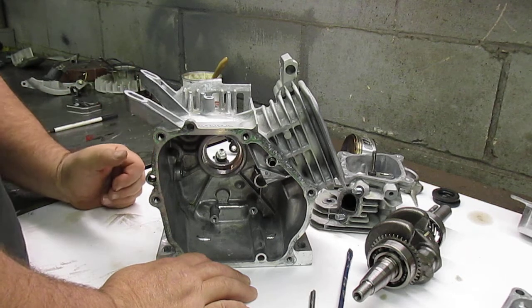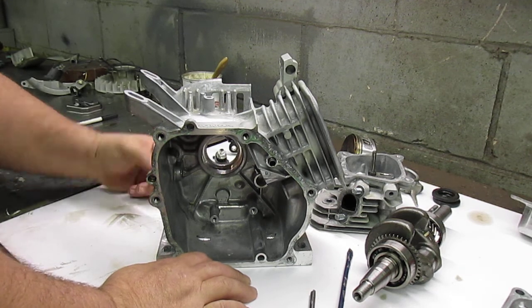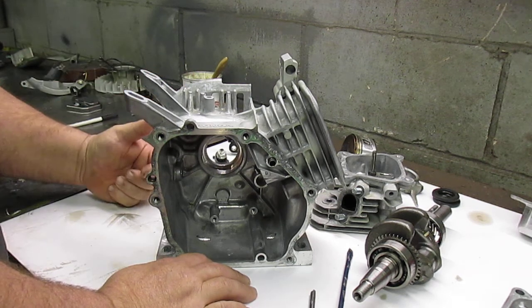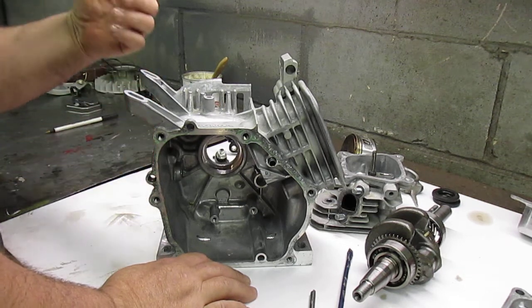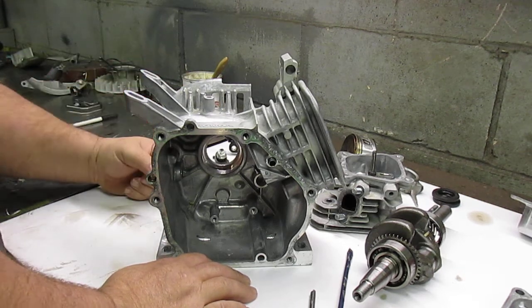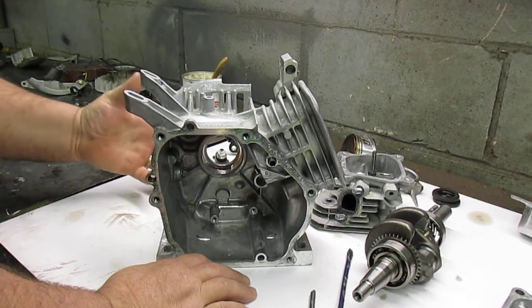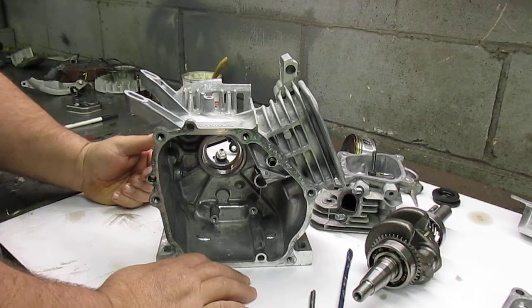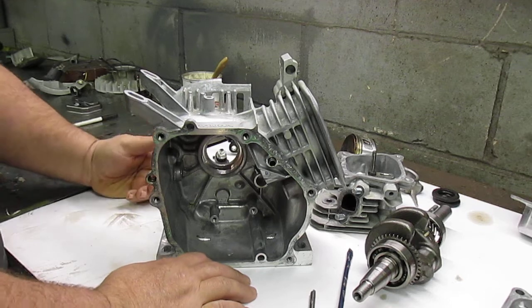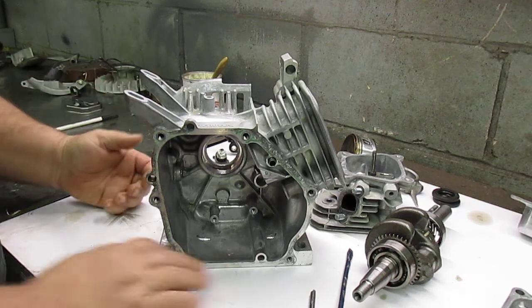We'll probably get a set of aftermarket valve springs and walk you through that process as well. If you have any comments or questions, please feel free to comment and I will answer them. As we get the parts we'll do the reassembly, a bit of cleanup, and we'll videotape that as well. I hope this was helpful — thanks for watching!